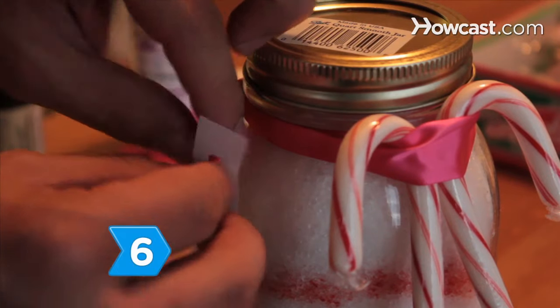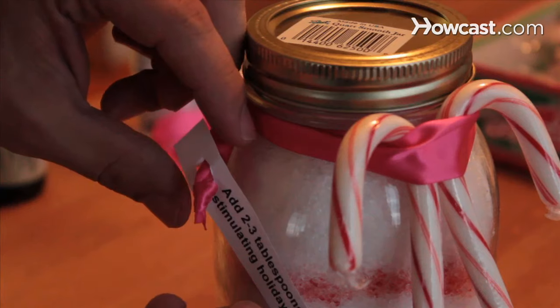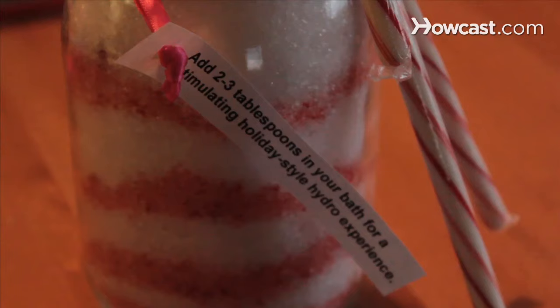Step 6. Make a tag instructing the user to add 2 to 3 tablespoons of the mixture to bath water, and to look forward to enjoying a stimulating holiday-style hydro experience.